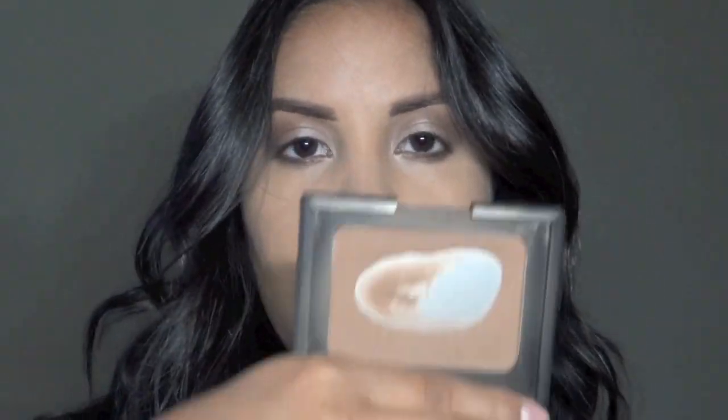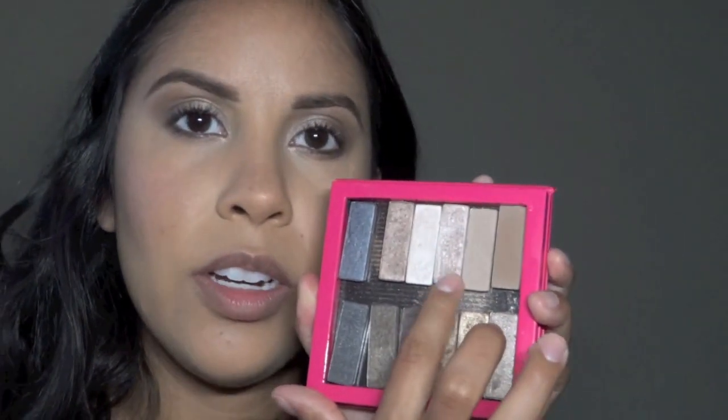For my contour I'm using Casino by NARS. For shimmer I'm going to keep to the Naked Palette and use this color here.